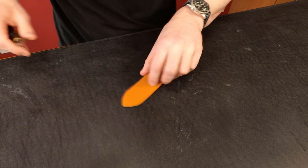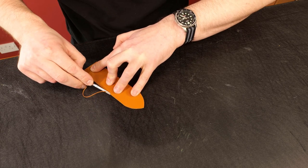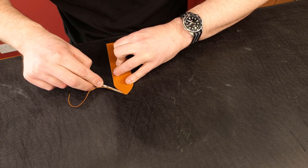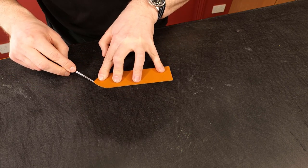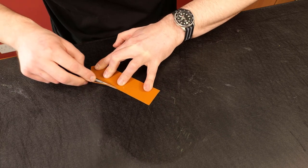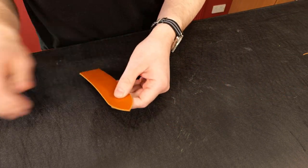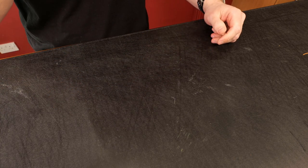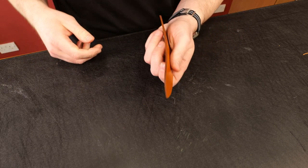I take my edge beveler and starting on one side, take that edge off, then do the same on the rear side. You might need to practice this a little bit. You don't have to use a round knife — you can use a regular knife such as a craft knife, snap-off blade, or whatever you happen to be using.